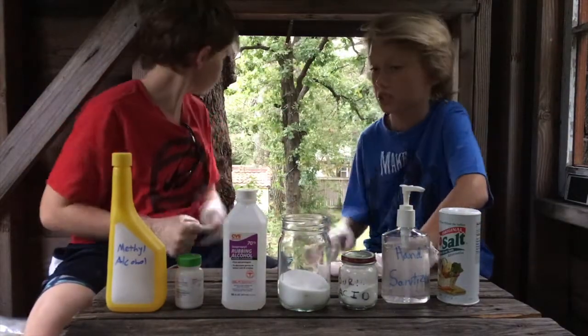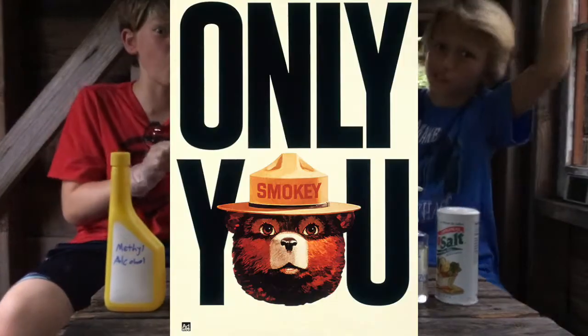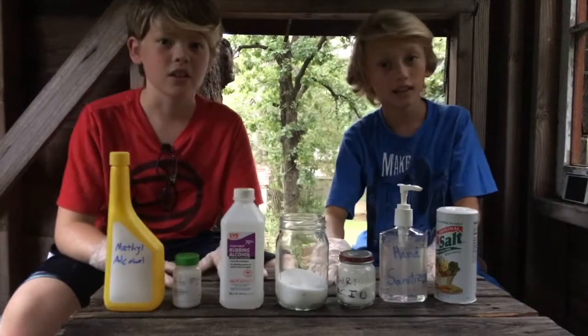Okay, so we're going to head down to the patio because all this stuff is flammable — don't want the tree house lighting up. Forest fires. Let's go.